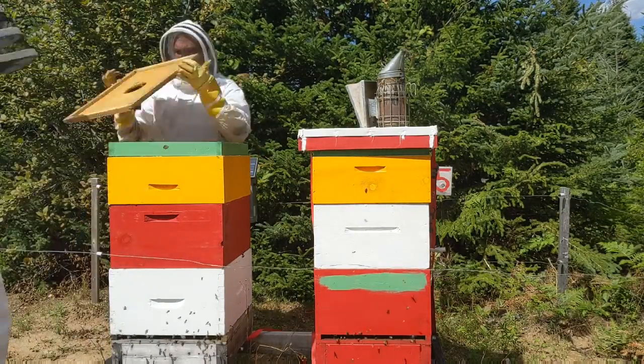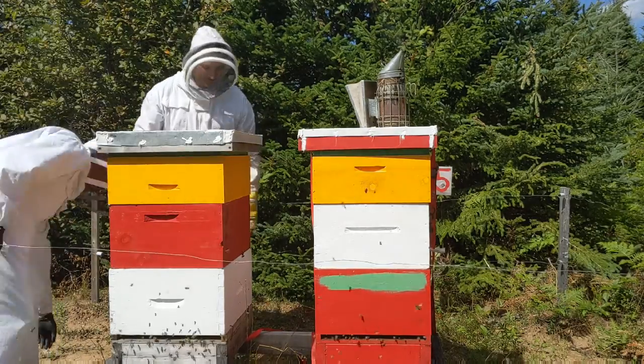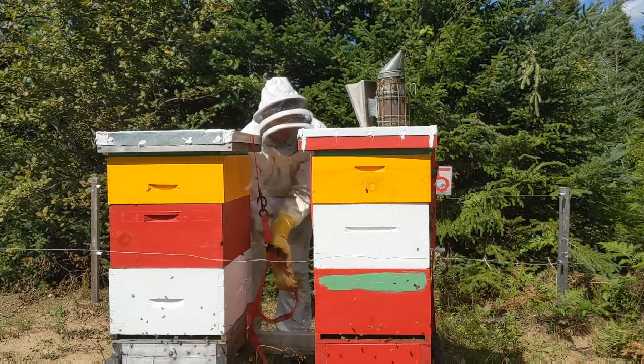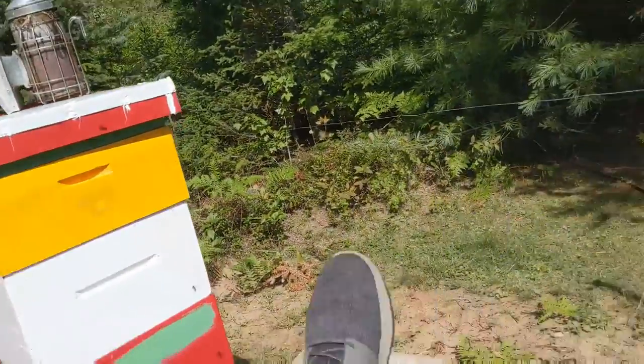The green box is a candy board — it has a hole for ventilation, and you can put food up there in the winter so the bees can go up and eat it if they run out of food. This being these hives' first year, we didn't take any honey from them. We let them keep it all so hopefully they can get through the winter a little stronger.